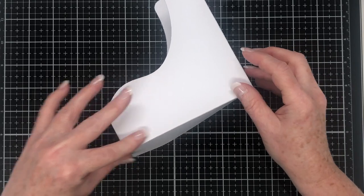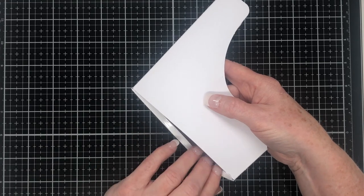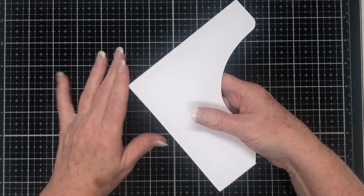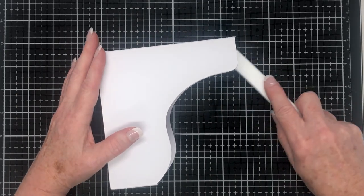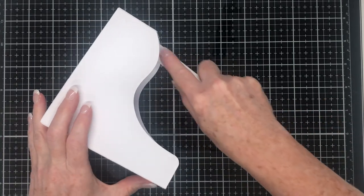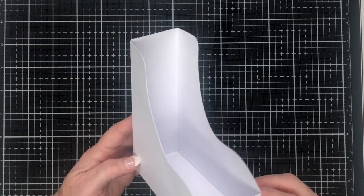Because I've used double-sided tape here it wants to grab before I want it to, so if you want you can use glue for this part. I'm using double-sided tape because it's easier and quicker for the tutorial, but using glue would give you a lot more wriggle room. I'm going to take my bone folder and burnish along the glue tabs to make sure they get a good stick. With the exception of the dividers, which we'll do shortly, the outside of the tape roll holder box is complete. It's not a very difficult box to put together.